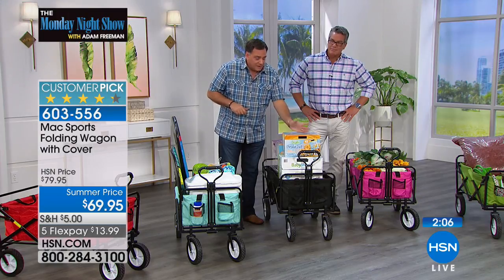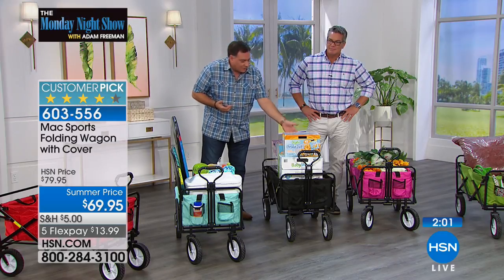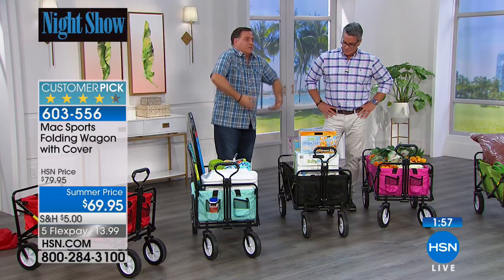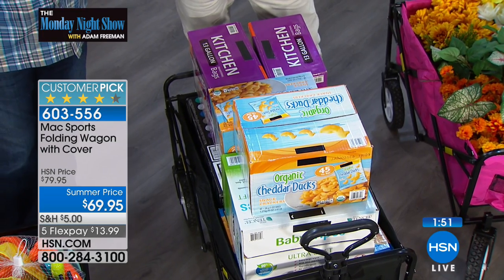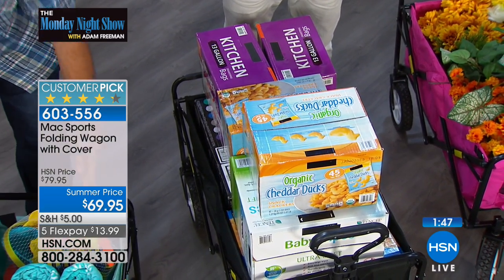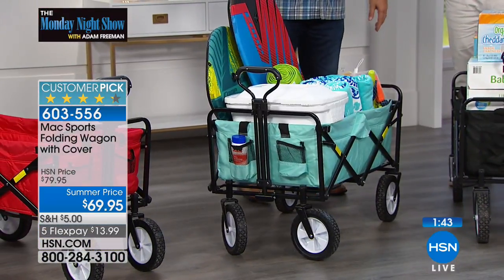We've got a ton of trash bags in there, all kinds of snacks for the kids. That's the big deal — you're not carrying this stuff in your arms individually. One trip. And you can adjust the level of the handle, so if you're a tall guy or if you're a little smaller in stature, you can figure out what's the best height for you and adjust it as you see fit.